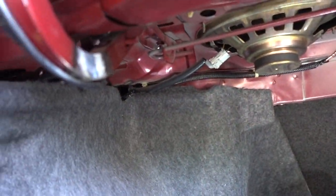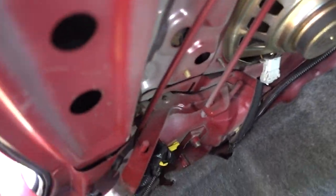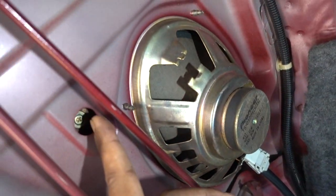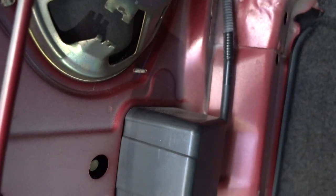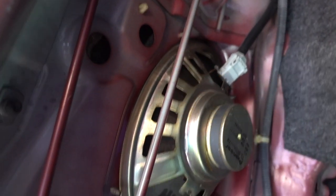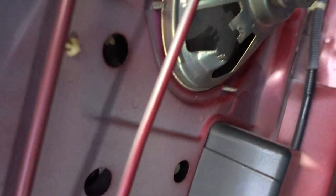Okay guys, first things first, in order for you to remove the covers for the speakers, you have to come here to the trunk and you have one screw right here, another one right here. And on the passenger side, same thing, you have one right here and one right here. Then let's remove those and then we can remove the cover so we can get access to the speakers.